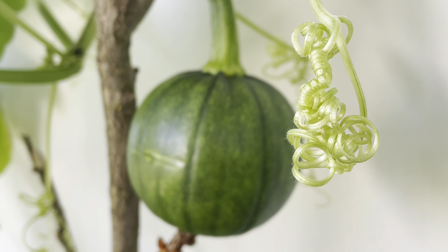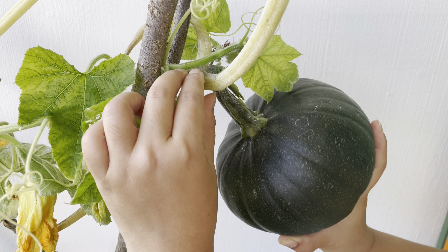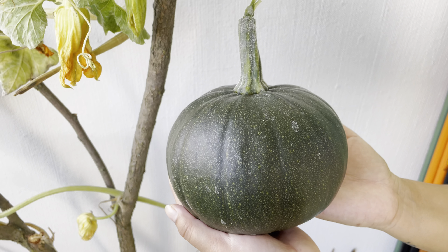After a few weeks, the pumpkin grows to its desired shape and you can harvest it.